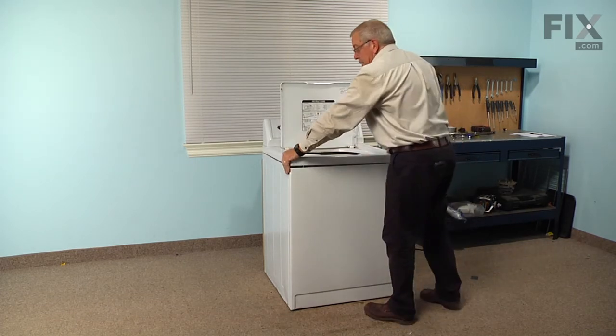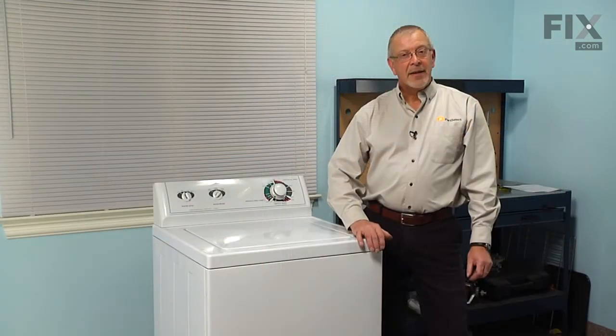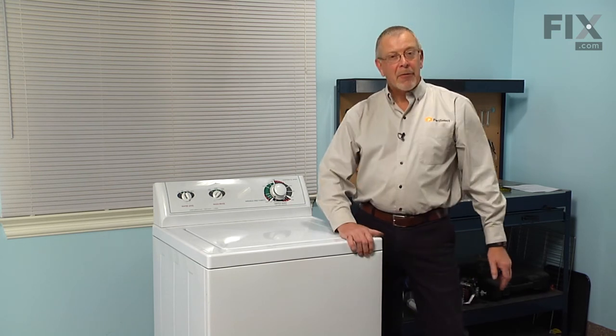Press the top into position so that the spring clips catch. Now that the front panel and the top are installed, our repair is complete.